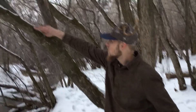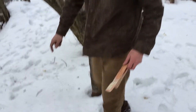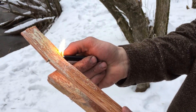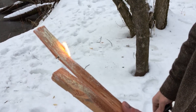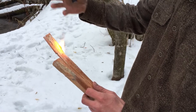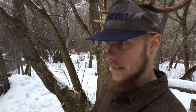Where you find fat wood on a tree is in these areas down here, so if you cut that you could maybe find some in there, or near stumps of dead trees. What's awesome about this is that it is very, very easy to light. It acts kind of like nature's candle — the sap is kind of like the wax and the wood is like the wick.